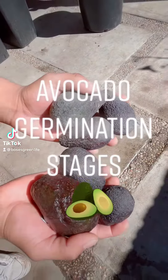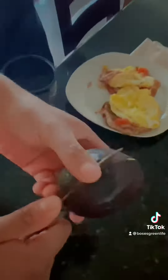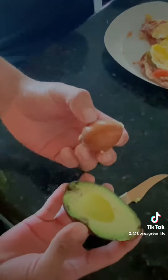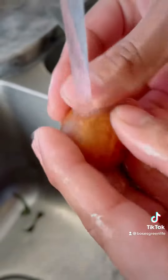Today I'm going to be showing you guys how to germinate avocados. I first cut the avocado in half and gently remove the pit. Make sure not to waste your avocado — I then rinse all the goo off with some tap water.